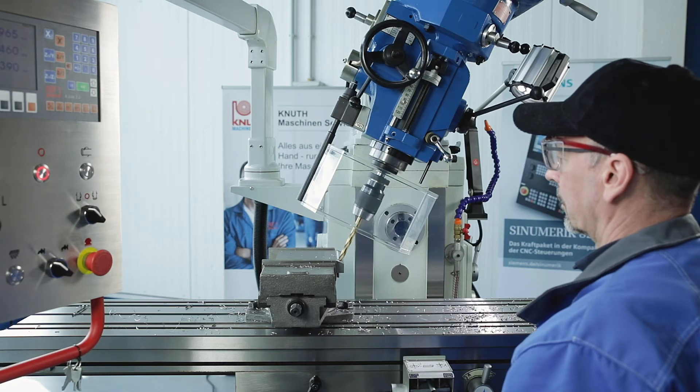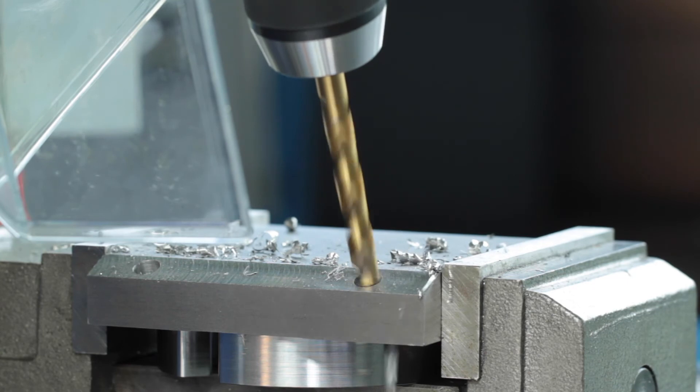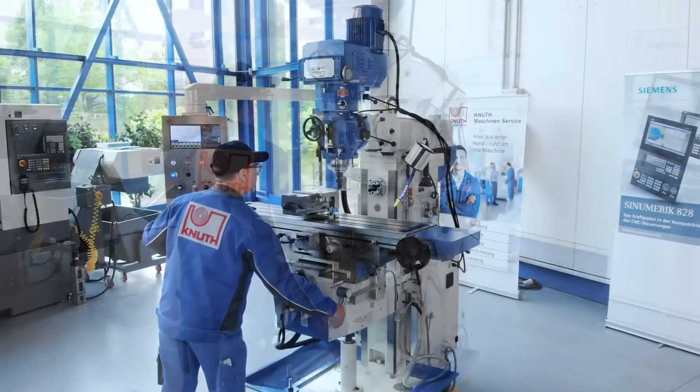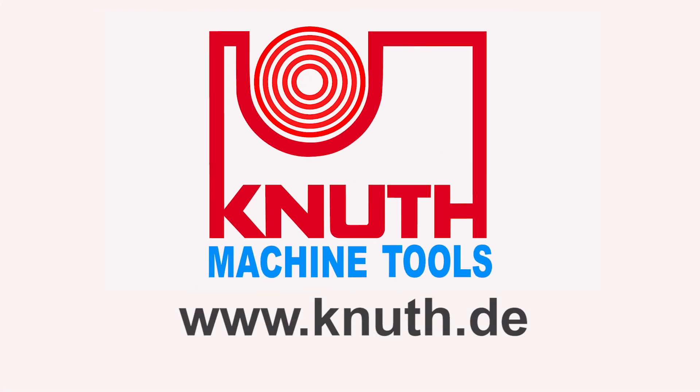At Canute, we offer a variety of powerful milling machines and an extensive range of accessories. Contact your nearest Canute representative today to find the best solution for your business. Thank you, we'll see you soon.